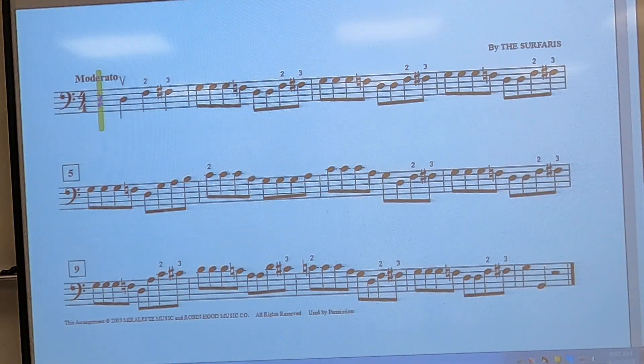Fifth grade Orchestra, Karate level 12 for the cello — Wipeout. We are on the D and the A string until the last note, which is on open G.